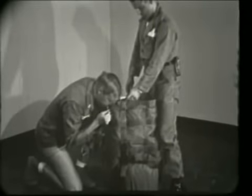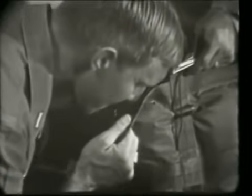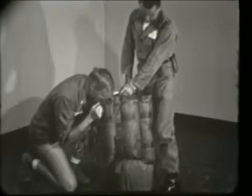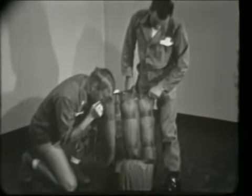Inflation is simple and the flotation bag has ample buoyancy to keep the SATAM afloat while the jumper gets out of his parachute and puts his scuba gear into operation.